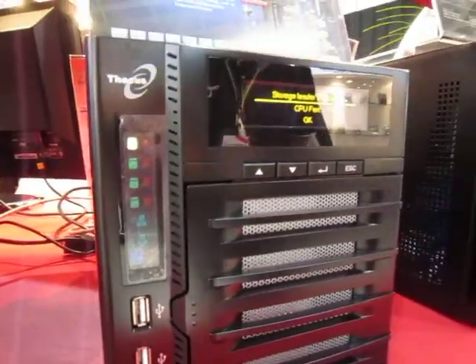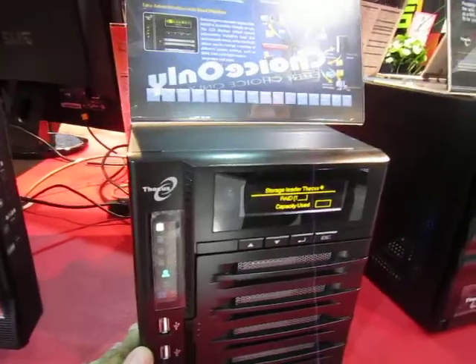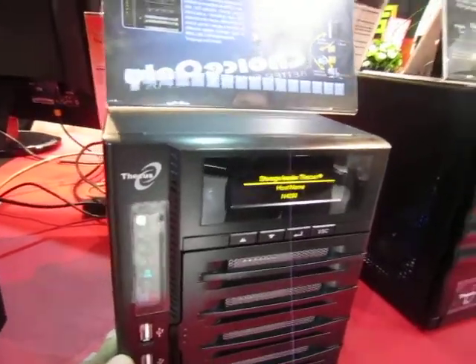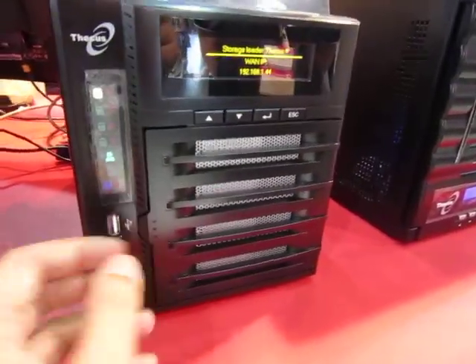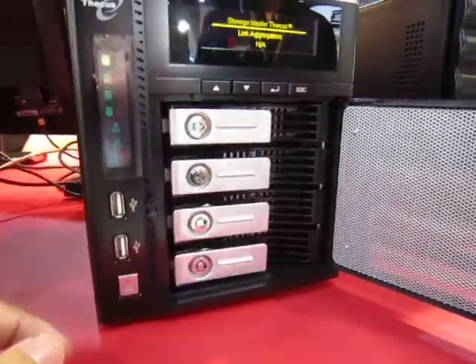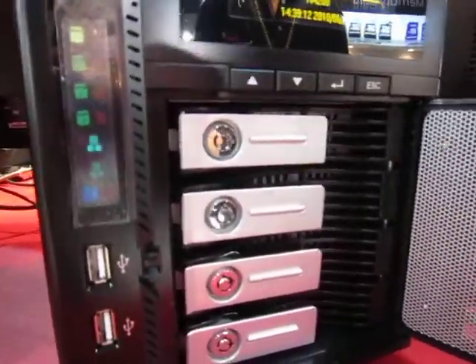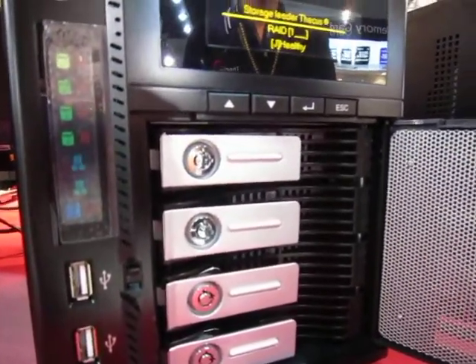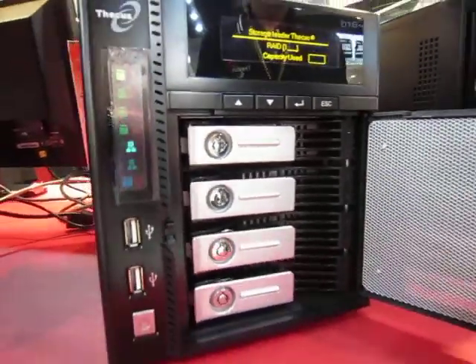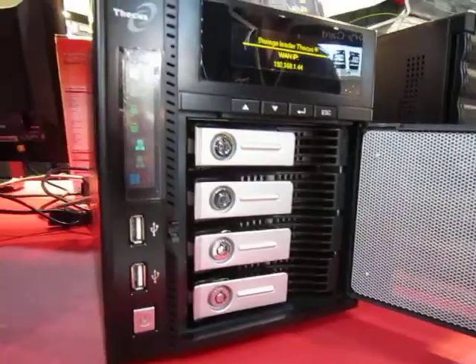This box is actually a small NAS with two displays, supporting up to four hard drives. It's powered by Intel's Atom processor and has a gig of RAM. It supports four hard drives, complete with a key and various RAID modes — RAID 0, RAID 1, RAID 5, RAID 6, and RAID 10 — for those who don't want their data to disappear from a crash.